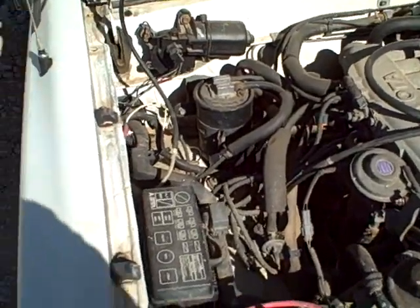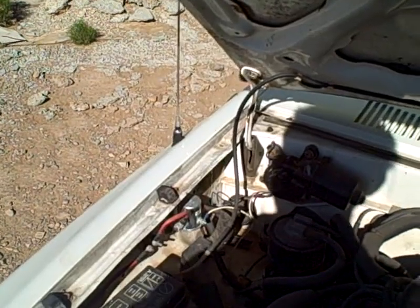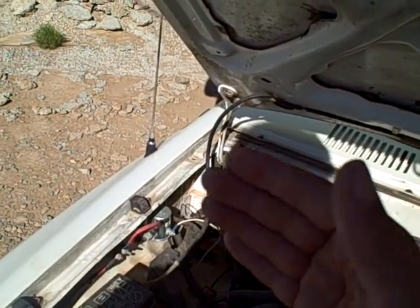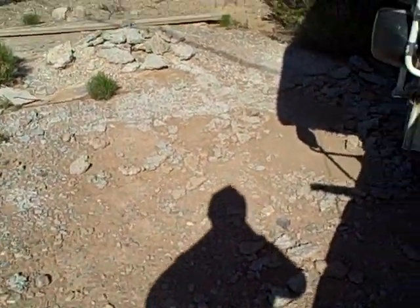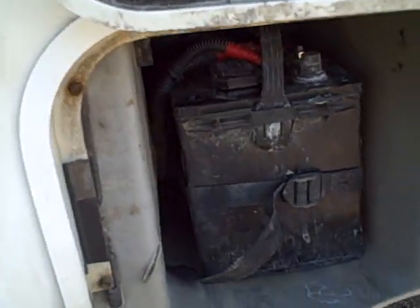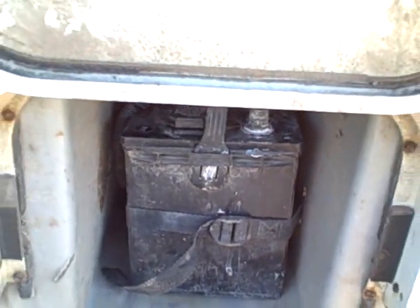So this is pretty much standard — you've got the battery over there, you've got the solenoid. When the solenoid is on, it's obviously sending charge back to the coach batteries. Over here we've got the standard coach battery. From the factory, that's basically the way it ended.